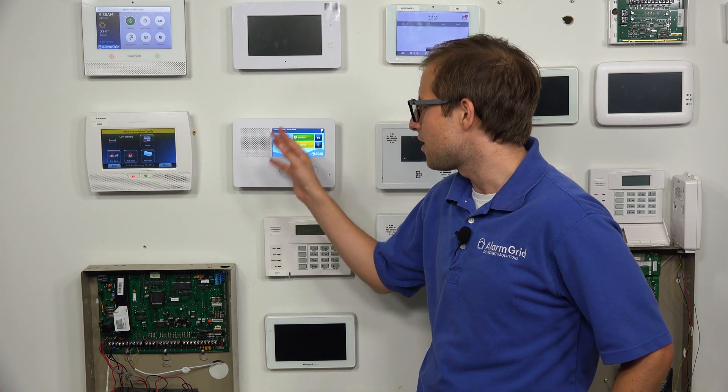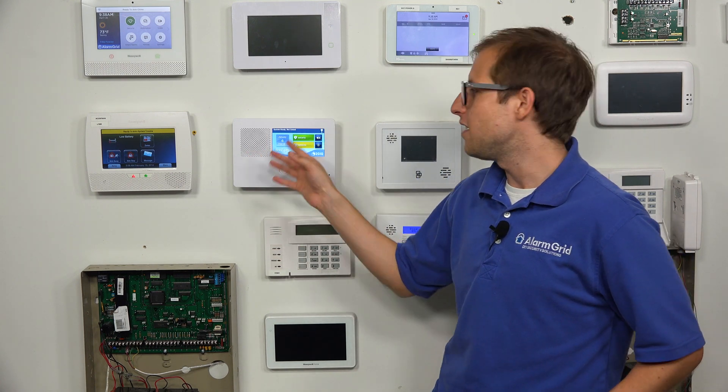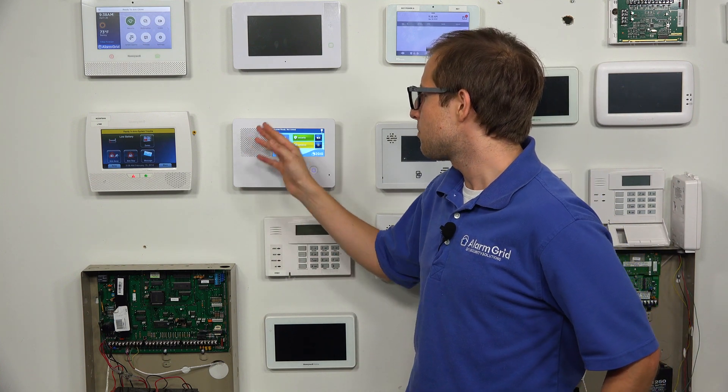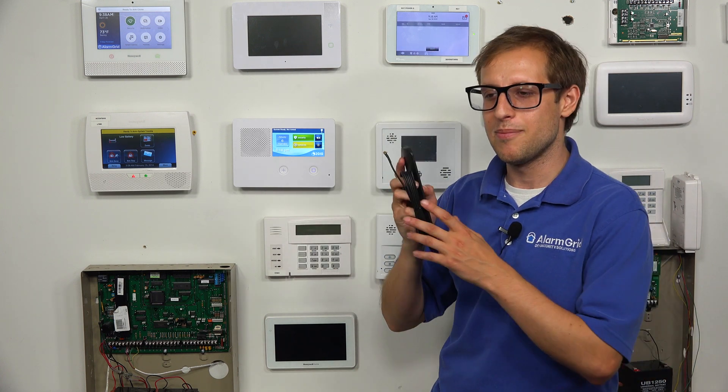There are actually two antenna ports. There's one called div and one called main. The antennas go to separate places. You're going to keep the div one tucked inside the panel, and then you're going to take this one and connect it to the main port.